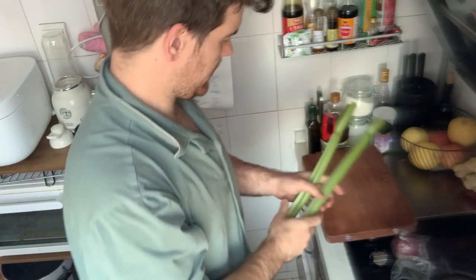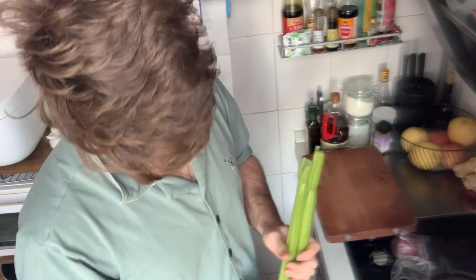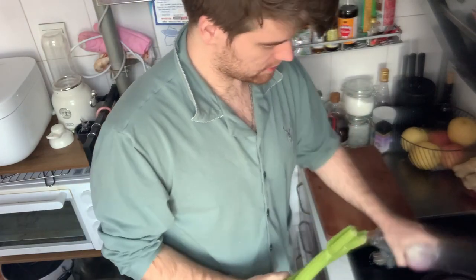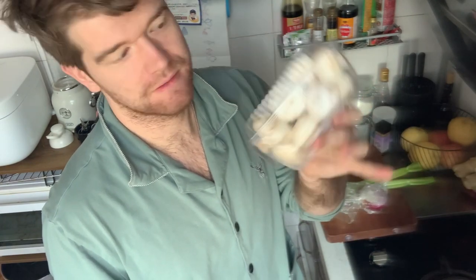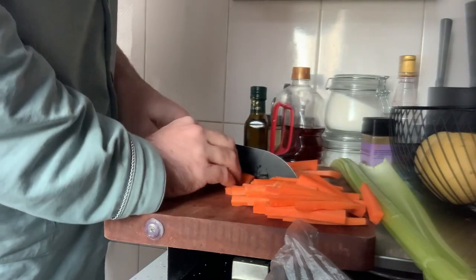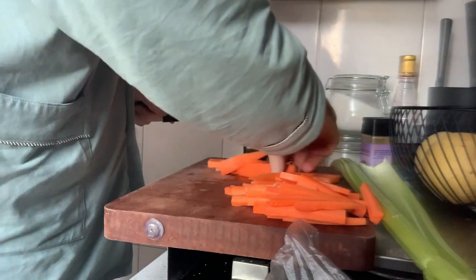Today I'm going to make a rabbit pie. Right now I just have to cut my vegetables — I have celery, red onion, and carrots. I'm going to stir-fry these with the rabbit, and then later I'll put mushrooms in the pie. I'm going to slice them into thin little strips and then into small cubes.